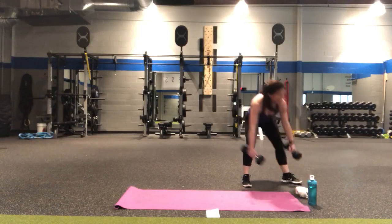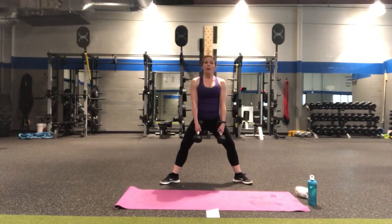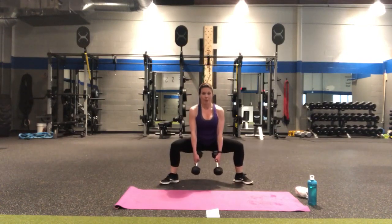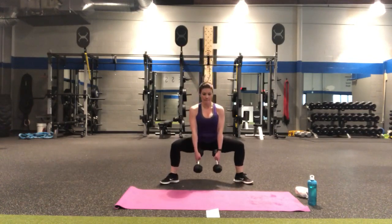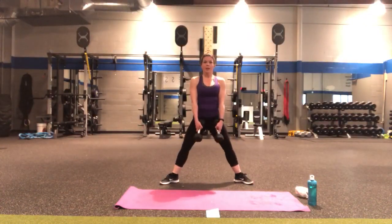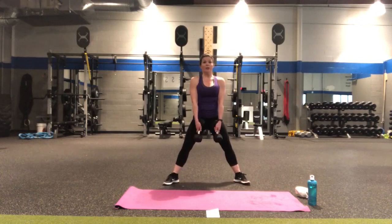I don't pick favorites with rounds, so we're going to do that one a second time just like the first. Starting with the sumo squats — in four, three, two — down for two. Lift and squeeze — push through the heels, squeeze the inner thighs and glutes. Counting up — two, three, four, five. Five, four, three — two — hammer head curls, lift and lower.